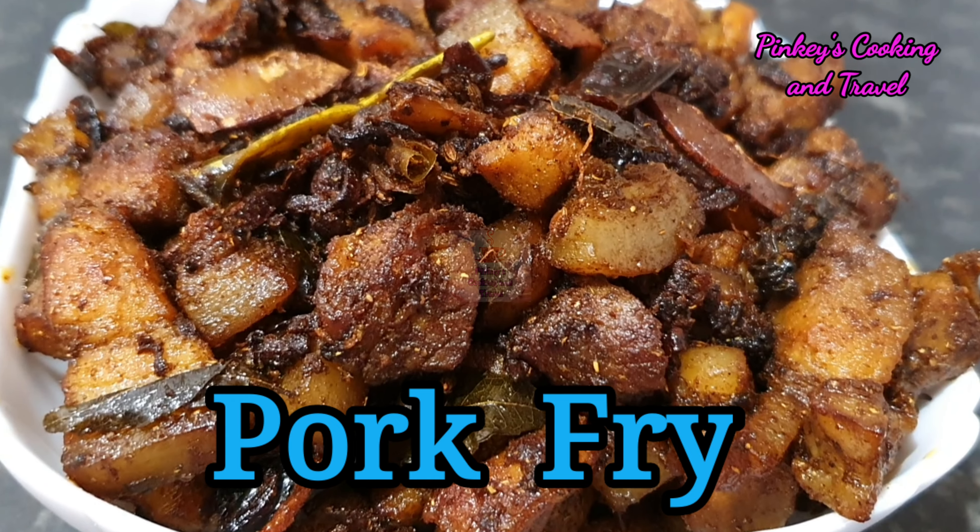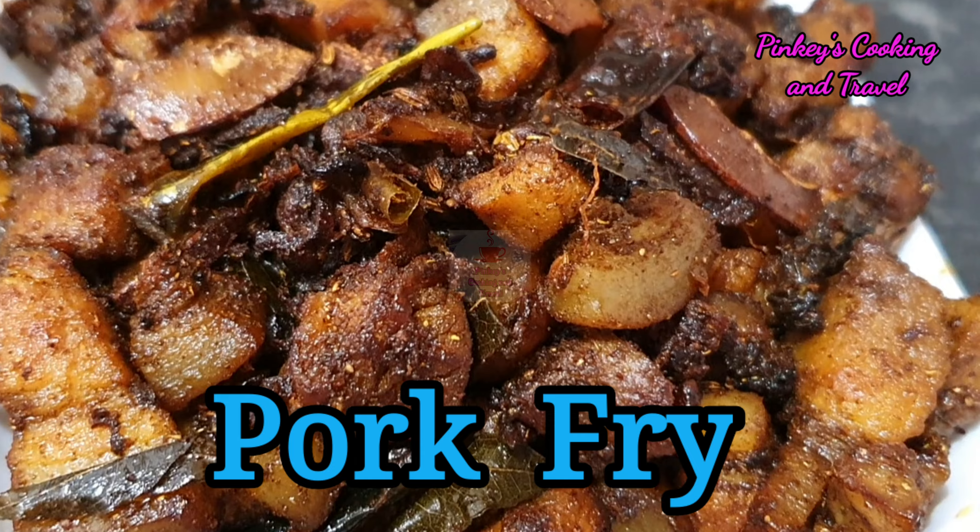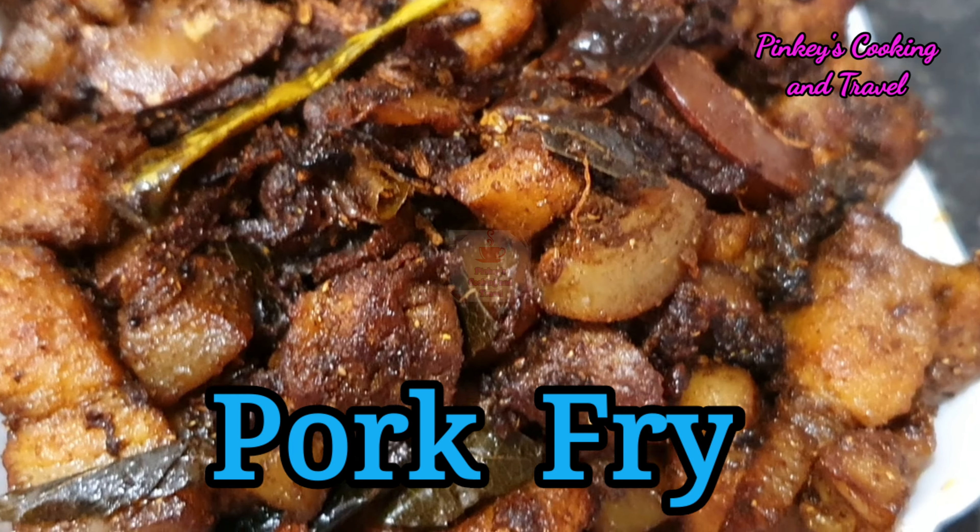Hi friends, welcome back to Pingis Cooking and Travel. I am going to fry pork. This is very tasty and very spicy.